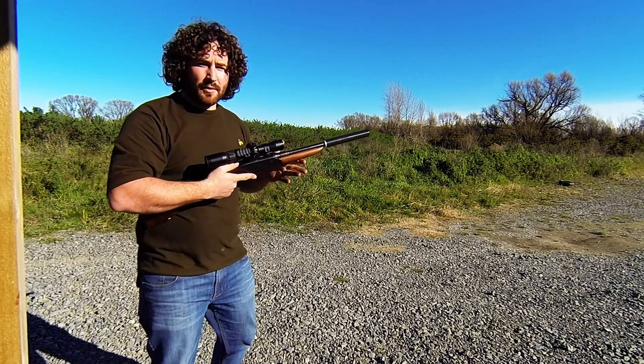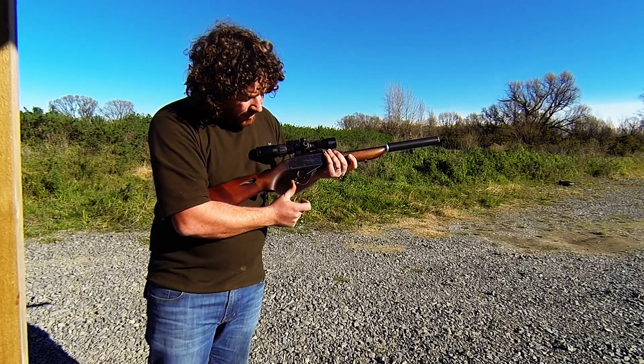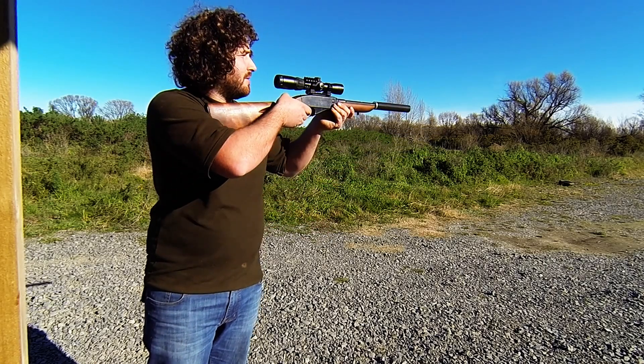Now the cool thing about this model is that it keeps all of the brass on board — you'll notice nothing was spitting out. So you drop the trigger guard again and all the brass falls out. Make sure it's safe.